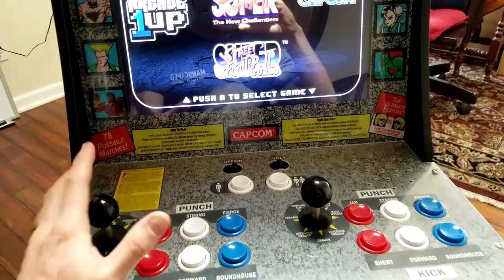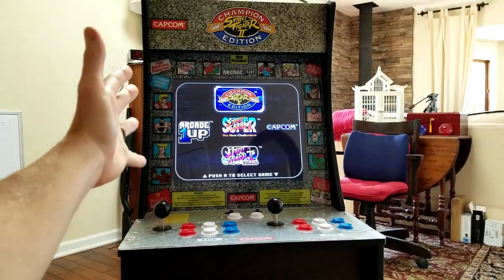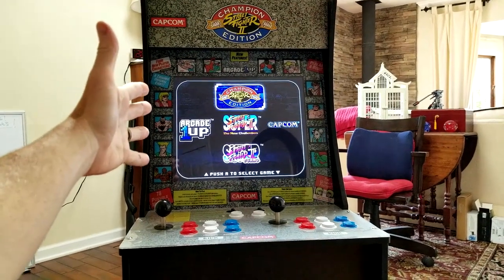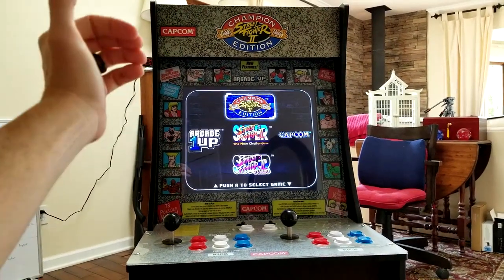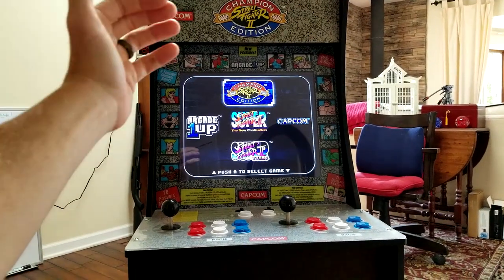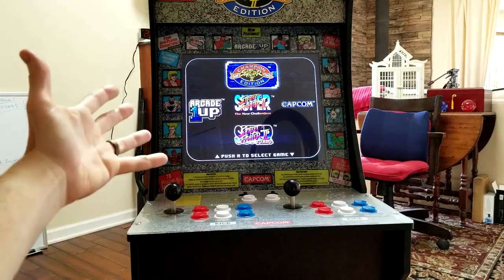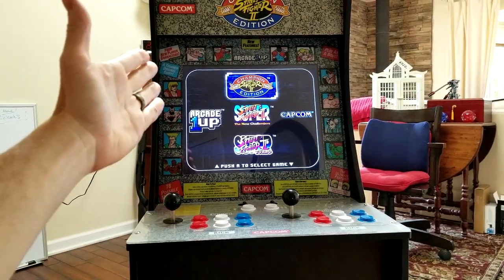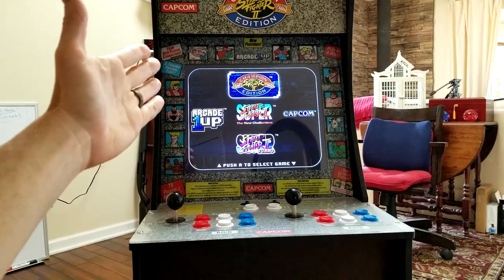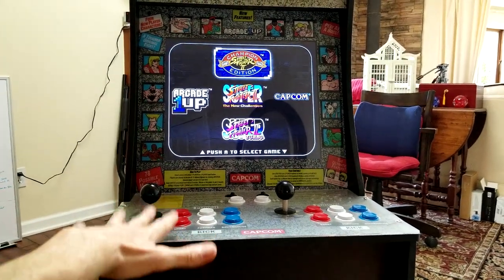Believe it or not, I actually found this in a wealthy neighborhood. No joke — they got rid of it and put it out next to the dumpster because of this issue. I took it home and then found out there was an issue with it — that's why they got rid of it. But for literally about $42 out the door with free shipping and a little bit of tax on the board, I have my cabinet back up and running.